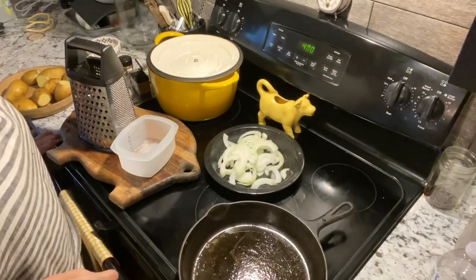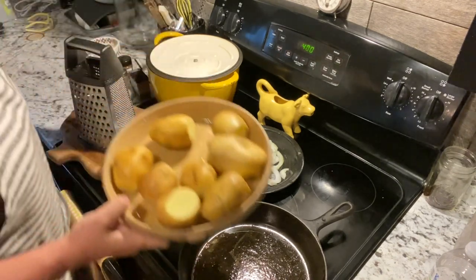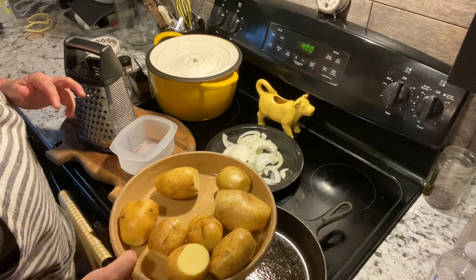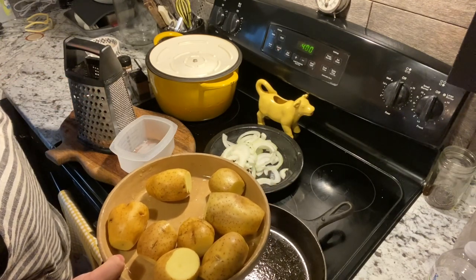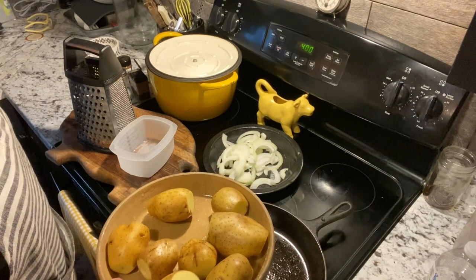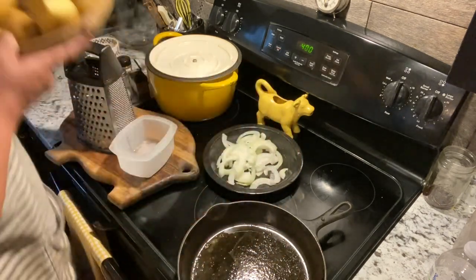So next, we are getting ready to prepare the gratin potatoes. I have got eight potatoes here. I would use probably medium size — just two of us, and we do like a little leftovers, so this is going to be perfect.